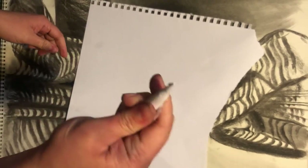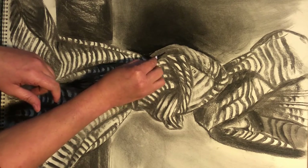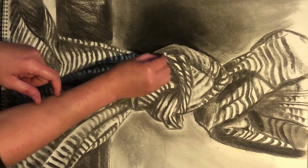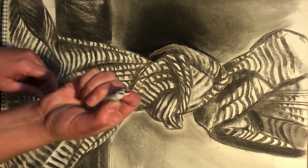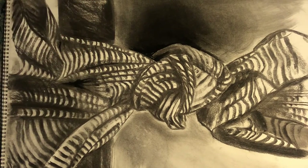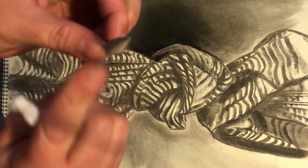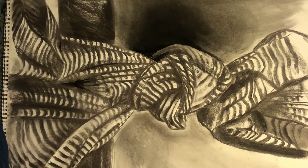You can buy blending stumps or you can make your own. This homemade one will take a few times to build up charcoal on the tip, but I can use it to blend out small areas. Here's what a purchased blending stump looks like — as you can see, it's just very tightly rolled paper. Mine's not perfect but it'll get the job done.